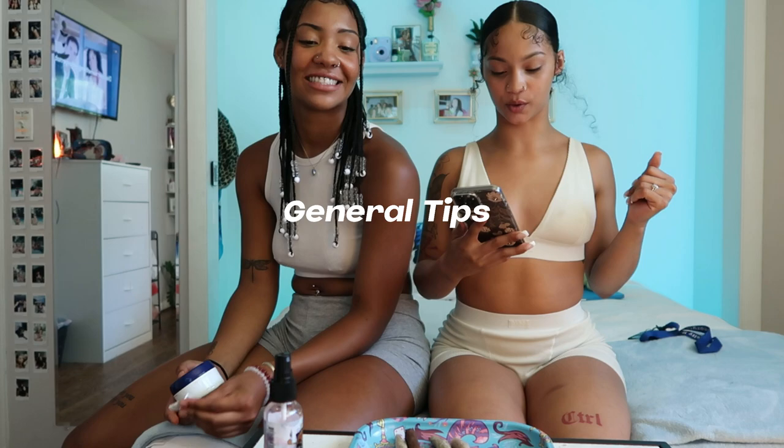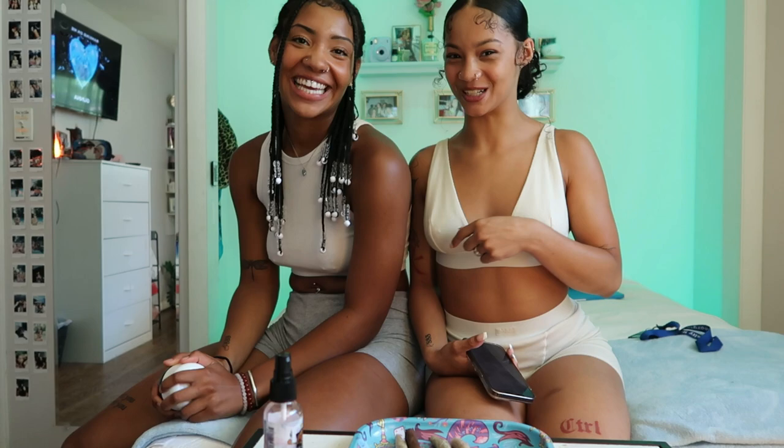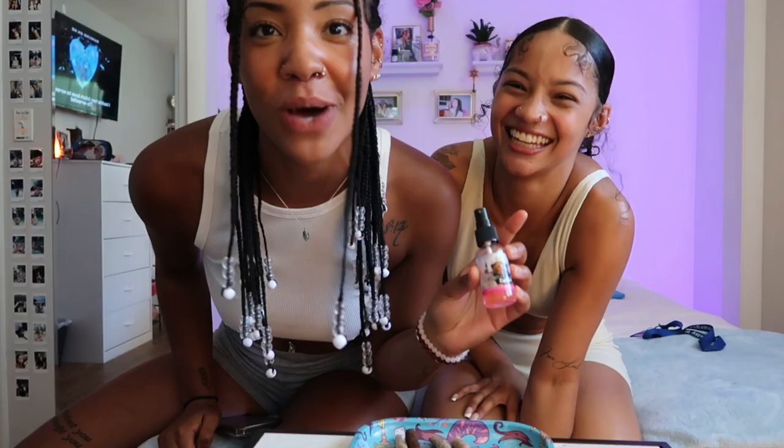Next topic is tips in general about smoking. Eat something before you smoke and leave enough room to eat after — you can go to Taco Bell, it hits so good. For smell, you're going to need this stuff — you can get it at your local beauty supply store. This one is called P.S.Y. — the best one. If you're hotboxing and you don't want the smell to get out, put a towel under the door. If you really want to be thorough, wet the towel — not soaking wet, just damp. Get rid of the creases and you'll be fine.